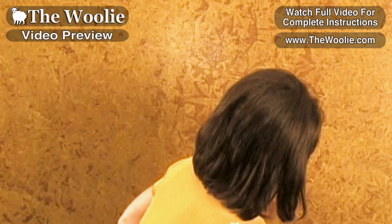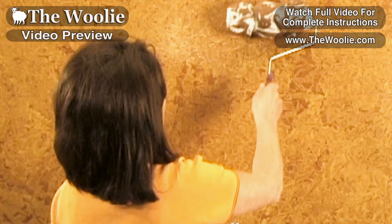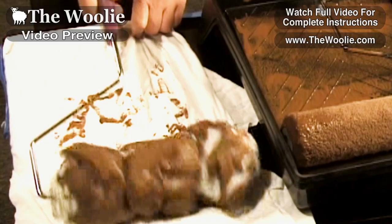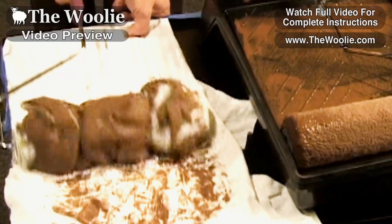A common question people have is: won't the rag roller become saturated with glaze on the surface as you're working down the wall? And it will to a certain extent. It won't become overly saturated, but there will be a point where you want to offload some of the glaze. The best way to do that is to take it to a cotton rag or paper towels — preferably a lint-free cotton rag — and download some of that glaze. You're not completely removing all of the glaze, just an ample amount, then you continue back on the wall.